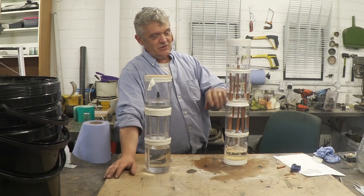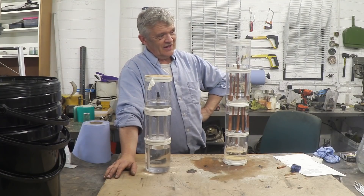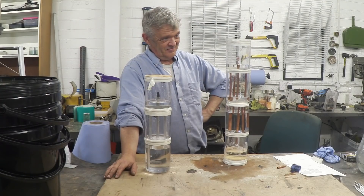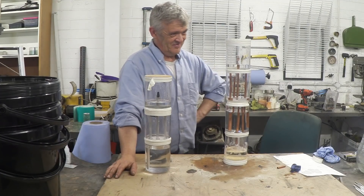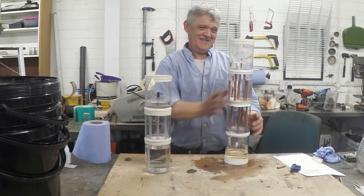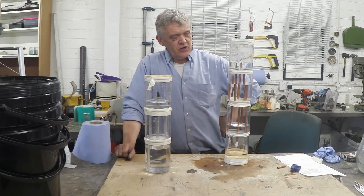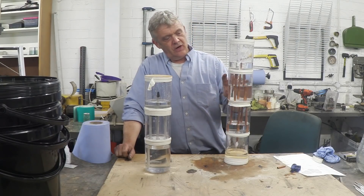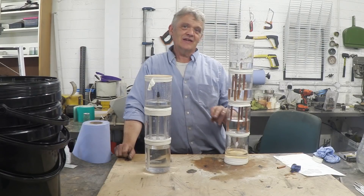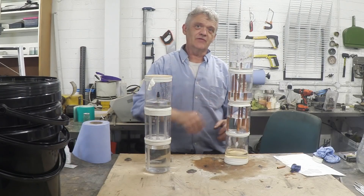There it is together and running. You can see that this one's going down, this one's going up, and the fountain is running. In a minute it'll have stopped and we can just flip it over. It's running again — so you can keep on doing that. If we think about this in terms of charging and discharging, this is charged and now discharging, driving the fountain and discharging into the bottom one. Equally, that is charging the other side, so when this has run out we flip it over and it is charged.